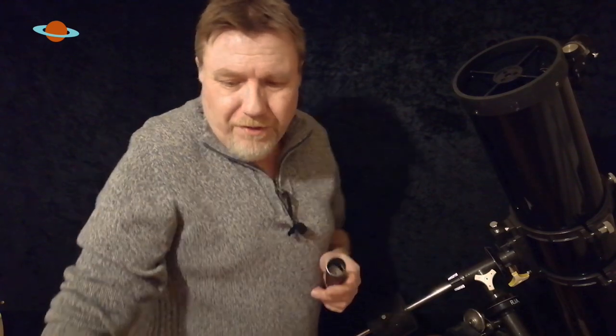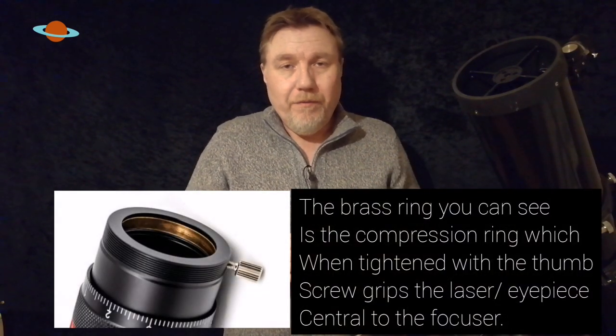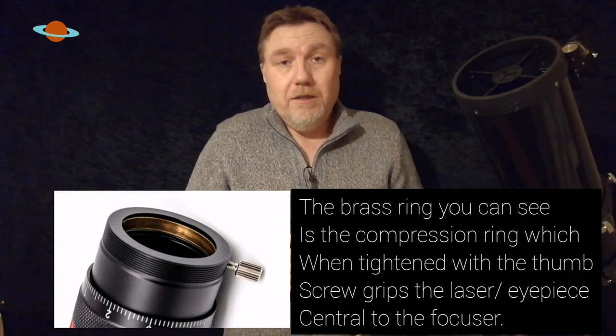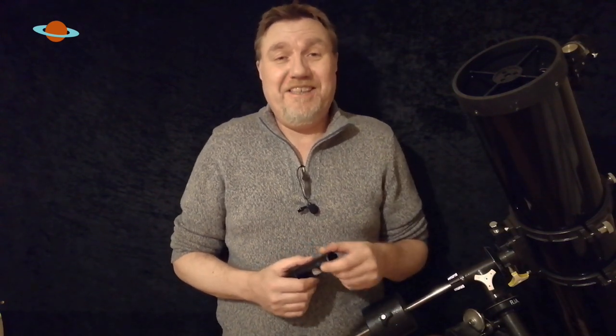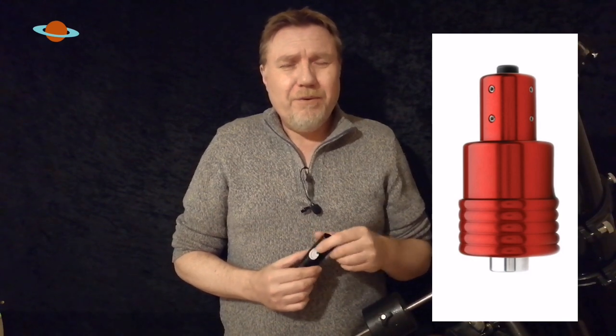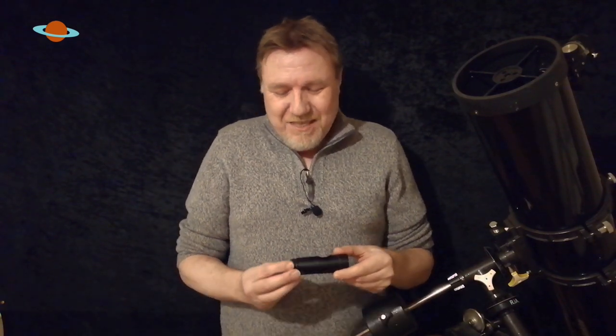The type of focuser where laser collimators work perfectly fine is called a compression ring focuser - I'll flash a picture up on screen. If your telescope already has one of these, you're fine. Though you've still got to faff about collimating the laser, and don't think that even expensive 400-pound top-of-the-range laser collimators don't need collimating - they do. Honestly, I think laser collimators are trying to reinvent the wheel. We've been collimating Newtonian telescopes since Newton's time and there certainly weren't any lasers back then.